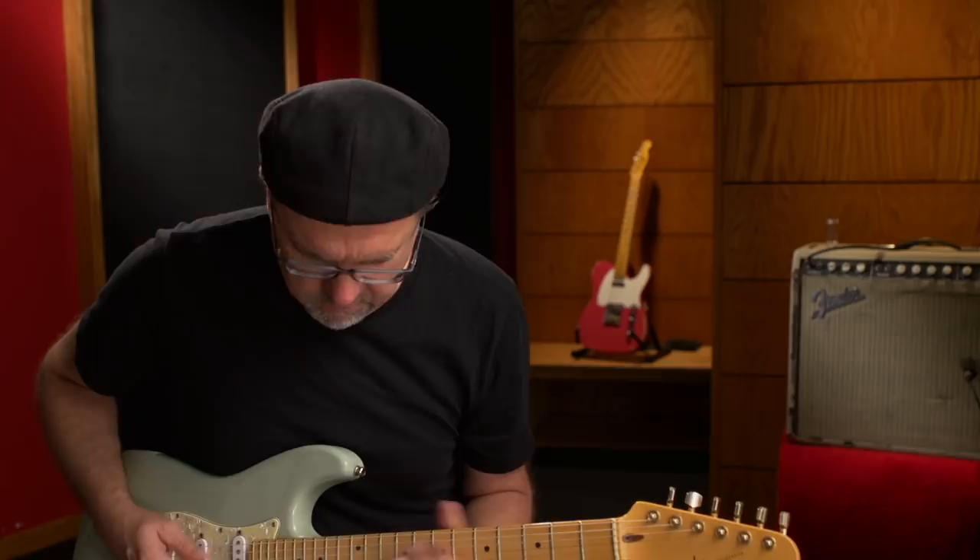Gregory Calk here with the Jam Pedals people. We're having a good old time showing you these creations. Check out the Rooster today and feel the power of the filthiness. Yeah.